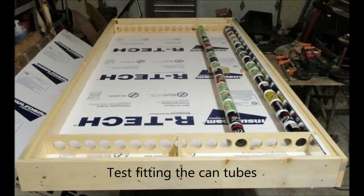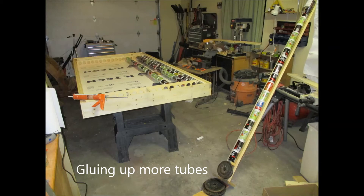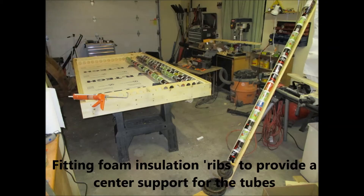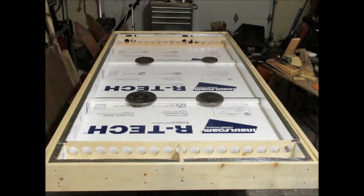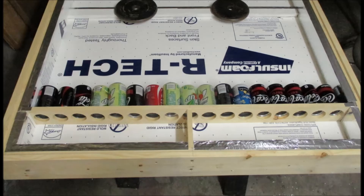Once you've got your box built in raw form, it's time to start test fitting cans. The first four tubes I made with silicone — I did not like using silicone at all, so I switched to Liquid Nails Fuse It, which worked a lot better. You can see I put foam ribs in the center, roughly at the bottom third and top third of the box, to support the can tubes since they flexed without it.